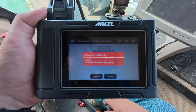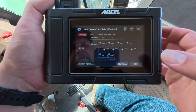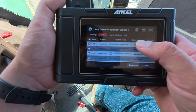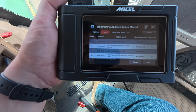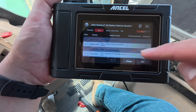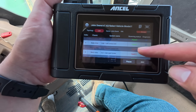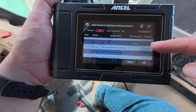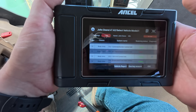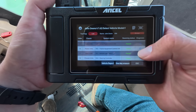Now it's connecting to the model — it does take a minute to connect. All right, we're connected. Now you can see all the different systems in here that we're connected to. Let's hit smart scan. You can start to see as it's scanning the different faults — two faults on that one, two faults on that one. The ones that are good say passed. The CCU has two faults. This tractor throws a lot of codes — it's got almost 9,000 hours on it.